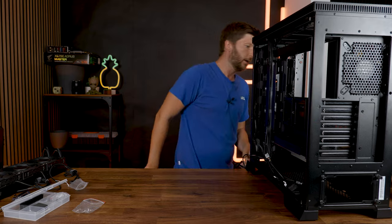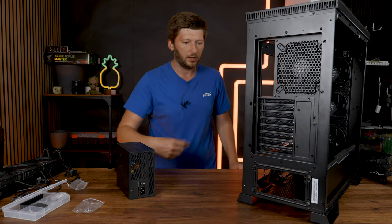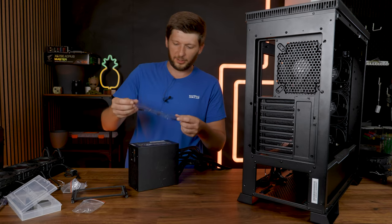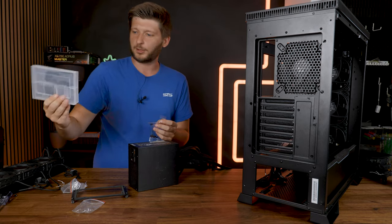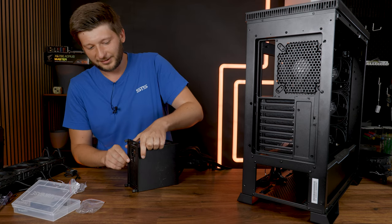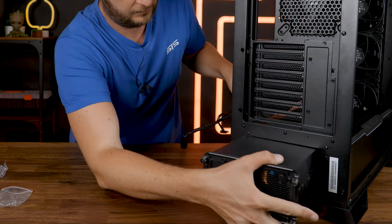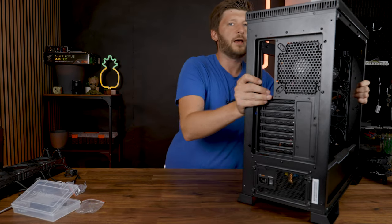Next part: power supply — which is not going to be as enjoyable as the rest of the build, because they use a bracket technique which in my opinion is just a waste of time. It forces me to do two things instead of one. Another thing I do not completely understand is that Be Quiet has this beautiful organized box, and then they give you this separate bag full of screws instead of making the box just minimally bigger and fitting all of it in there. And now comes the part I do not enjoy: getting all of these cables through.